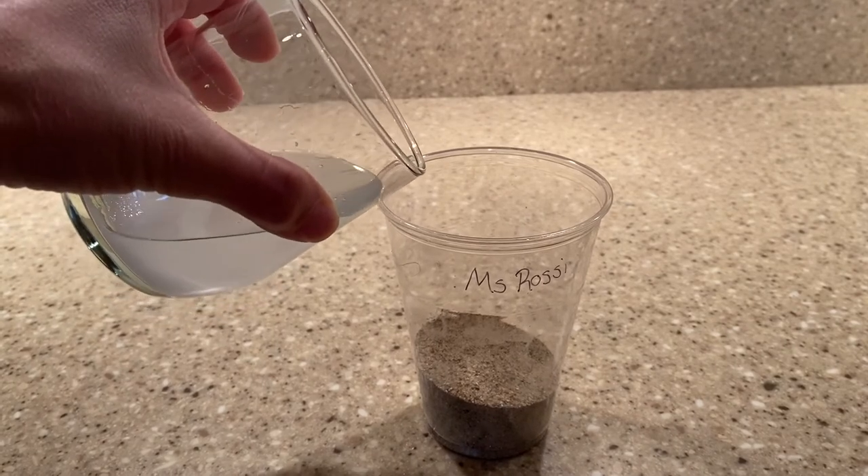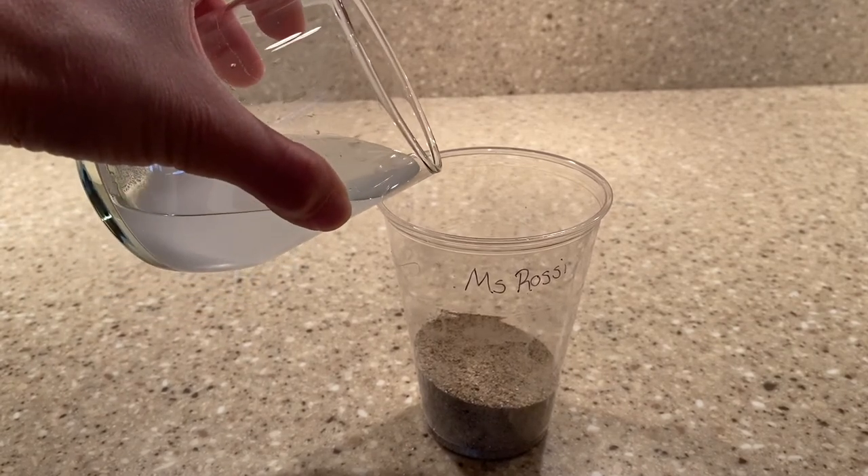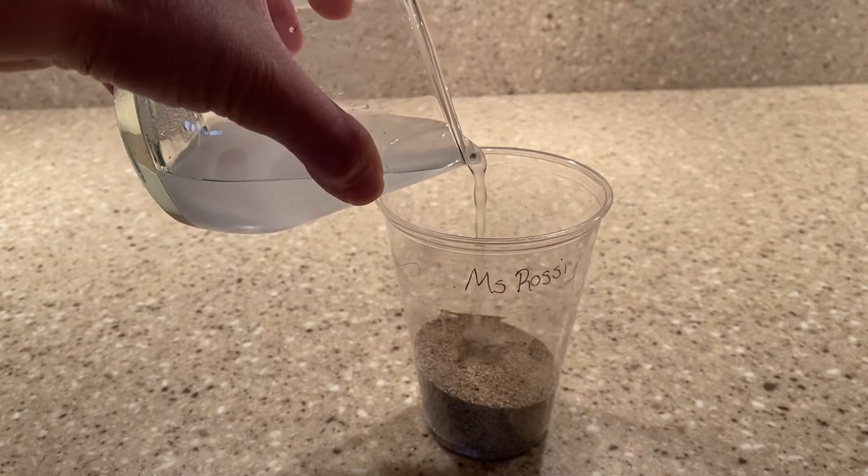Slowly pour your salt water on top of the sand until it completely soaks the sand.